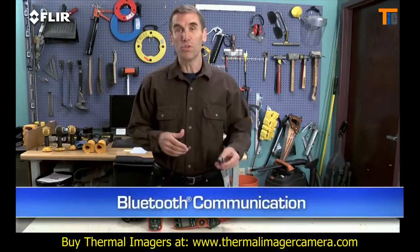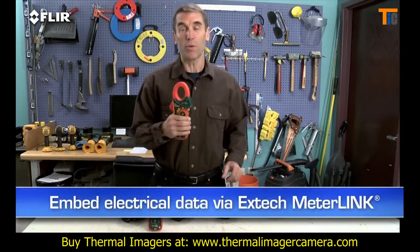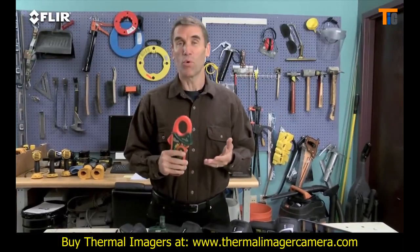You can also connect via Bluetooth to a wireless headset to record voice annotations, and to X-Tech MeterLink equipment so you can embed electrical load data into your thermal images as you capture them — a must-have for measuring more than just temperatures.